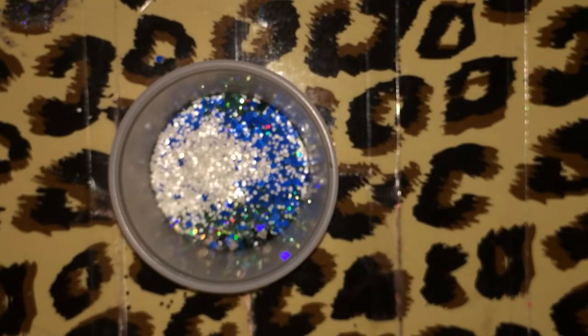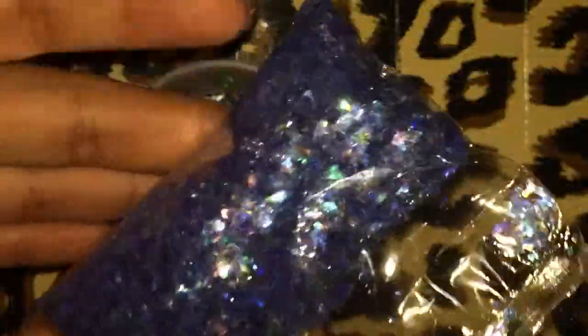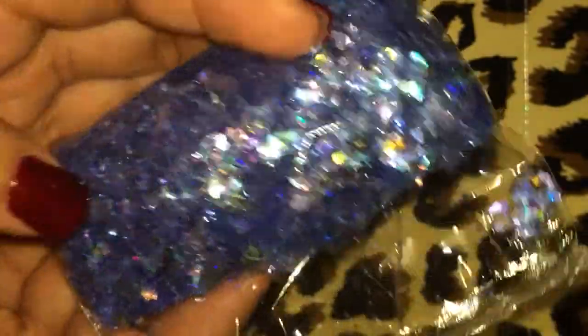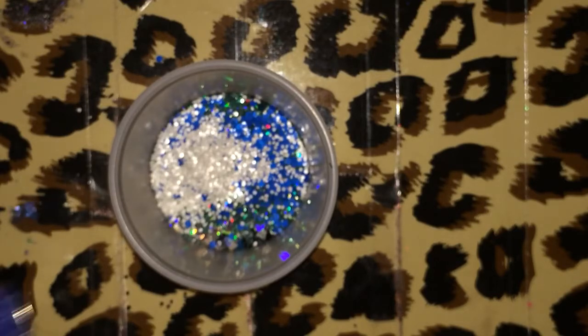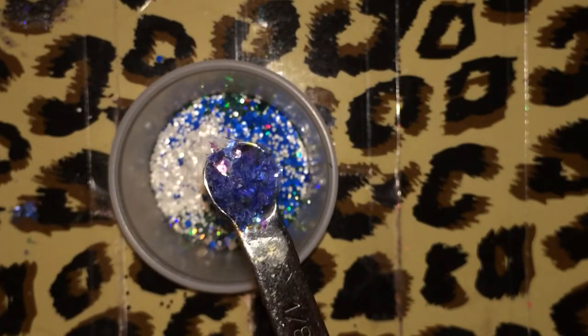And then last, I wanted to add a little bit of this really pretty, like, rainbow effect — like a periwinkle color mylar. It's so beautiful. I don't know if the color's coming out true on camera, but it's just really pretty and has a gorgeous rainbow effect. So I'm adding about an eighth of a teaspoon of that as well.